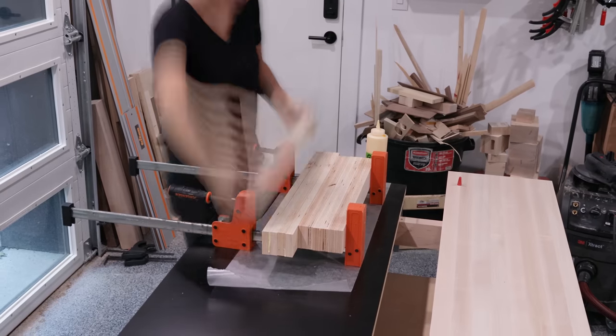I tried using a flush trim saw to cut to final length, but the dowel kept rotating around and it didn't leave a nice cut. So I scored around the whole dowel with the flush trim saw, put it in my brand new vise, cut along the score line. Just a quick pass with the block plane and now they're perfectly flush and really fun to play with.